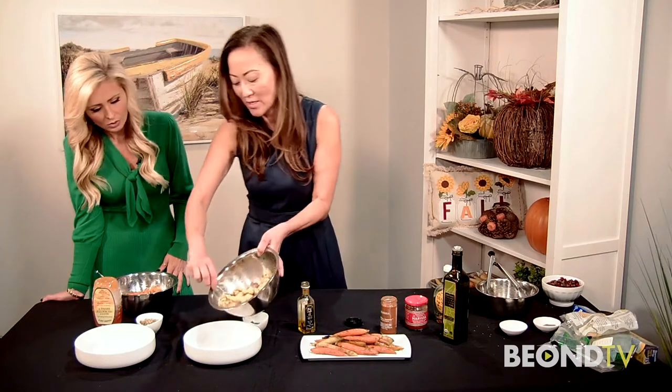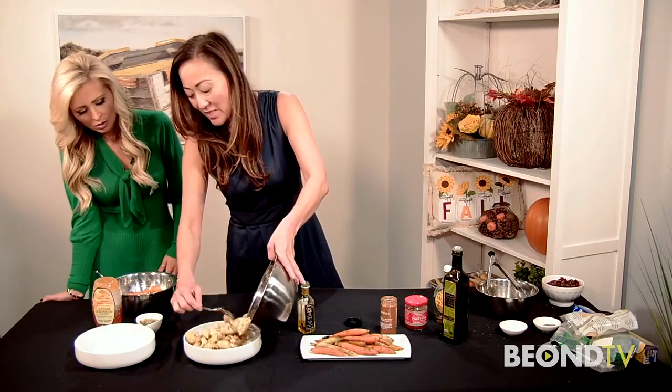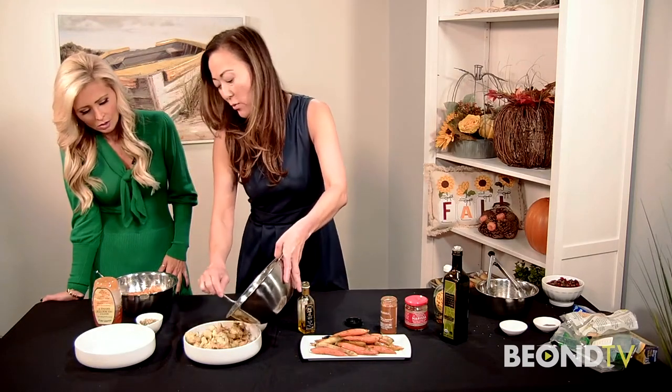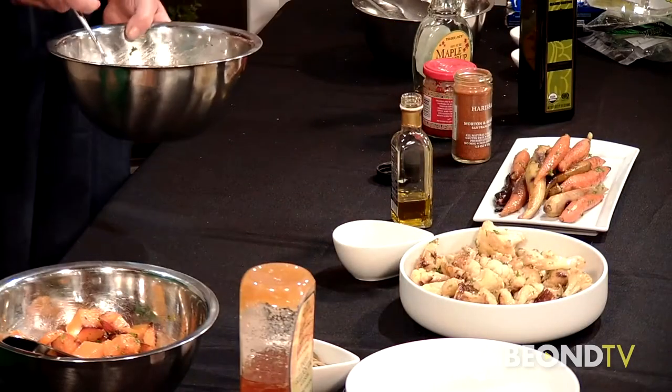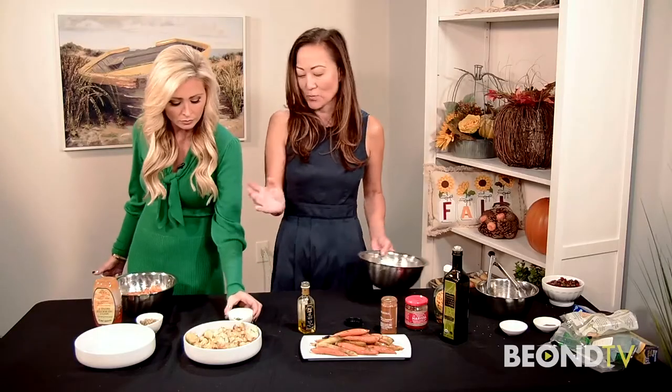Garnish it with a little bit of parsley on top, and then this goes in the dish as well. This item is great to heat up in your microwave — 90 seconds — or you can pop it back in the oven at 300 degrees for 10 minutes.